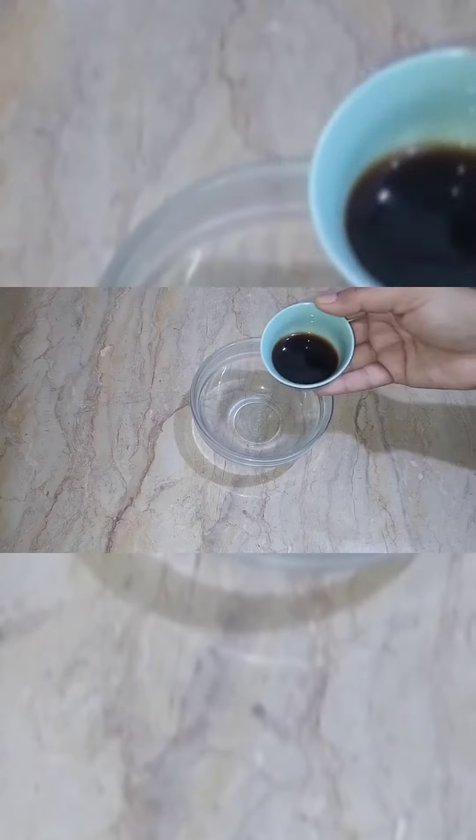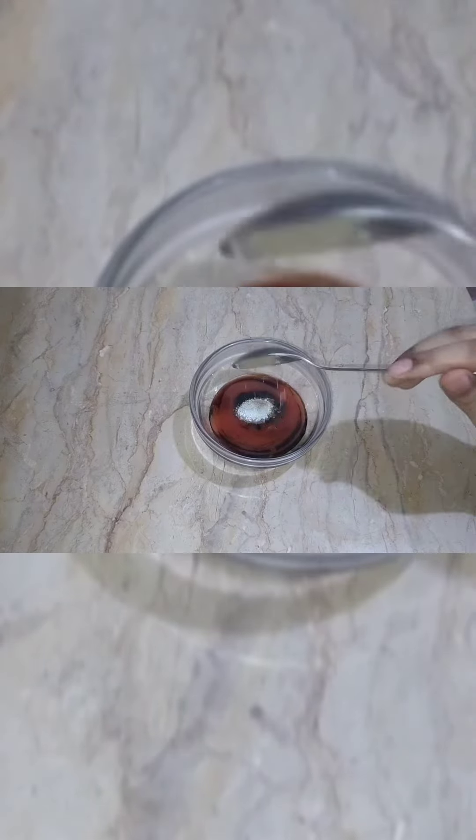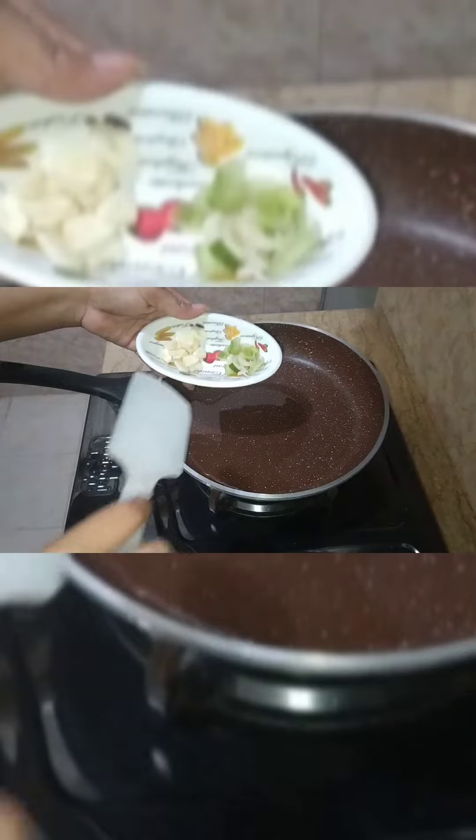We will ready the sauce: soya sauce, chili sauce, oyster sauce, black pepper, salt, sugar. I mixed this, then I added the ketchup and chili sauce.